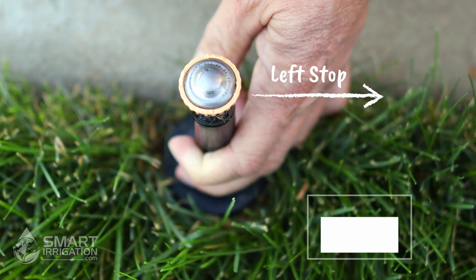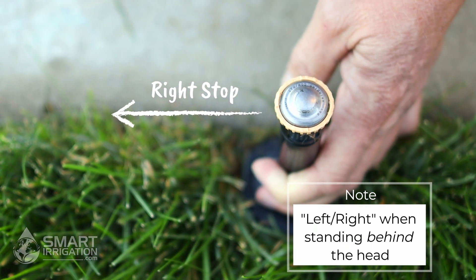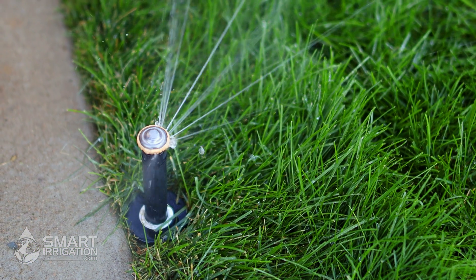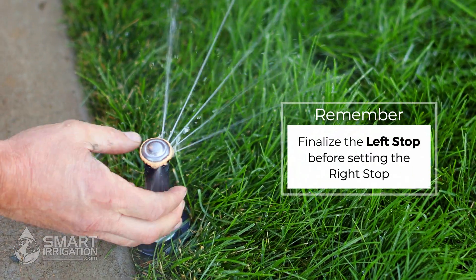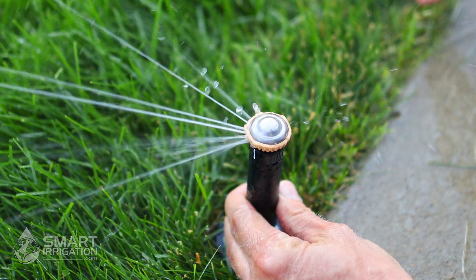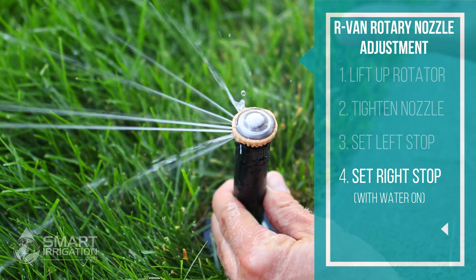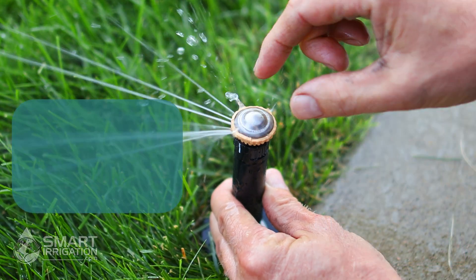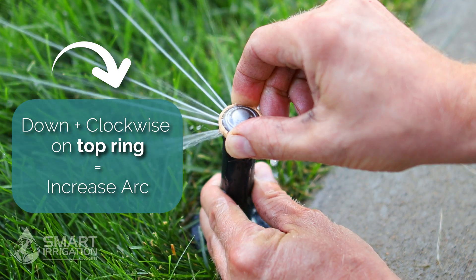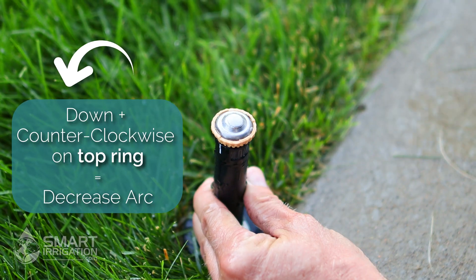Now that we've set the left stop, the next thing we want to do is set the right stop — where it shoots to the right. The easiest way to do that on the RVan rotary nozzles is when the water is turned on. Now that the water is on, we can fine-tune the left stop. To set the right stop, push down on the beige ring — this one is color-coded as their 13 to 18 foot model. Push down and you can turn to the right to increase the arc, or turn it counterclockwise to decrease or turn it all the way off.